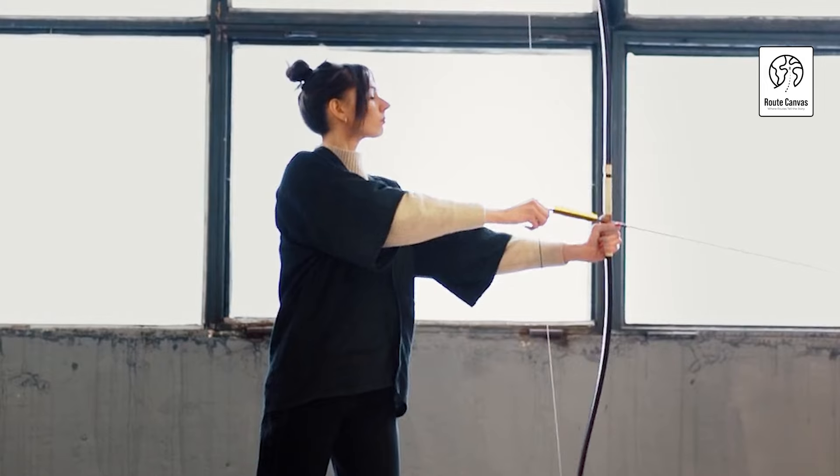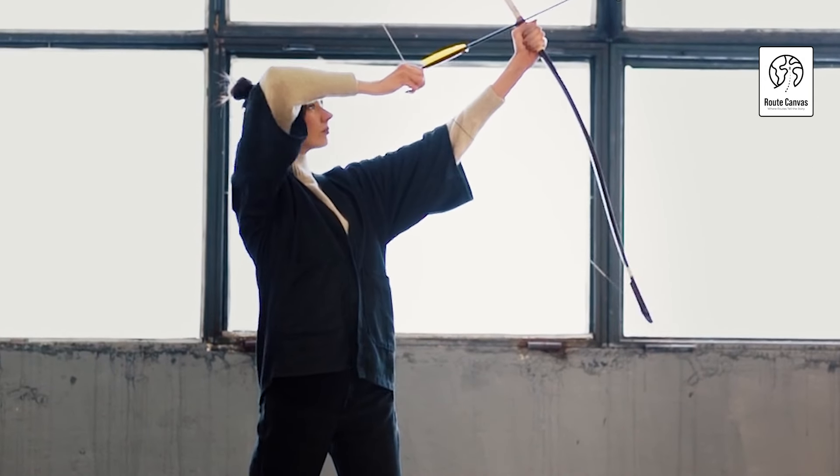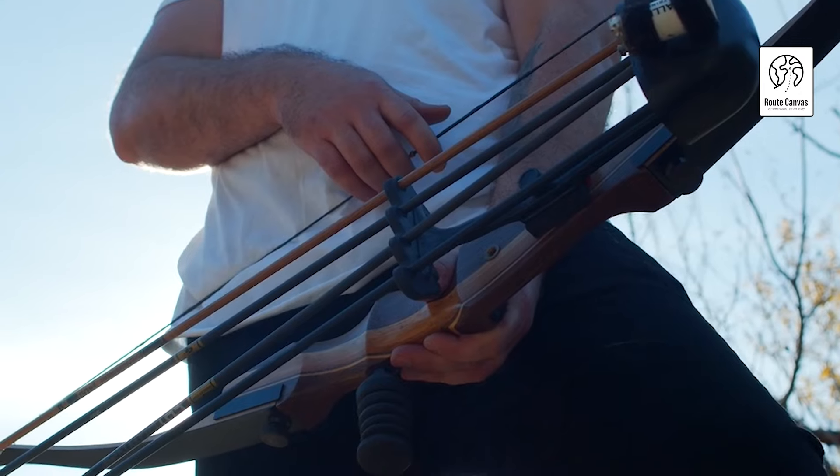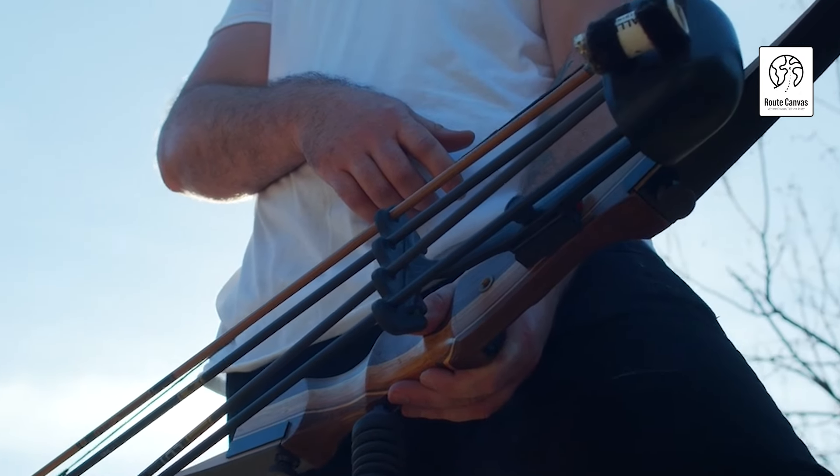Best recurve bow and arrow. Welcome to our exploration of the best recurve bow and arrow on the market today. Whether you're a seasoned archer or just starting out, choosing the right bow can make all the difference in your shooting experience.